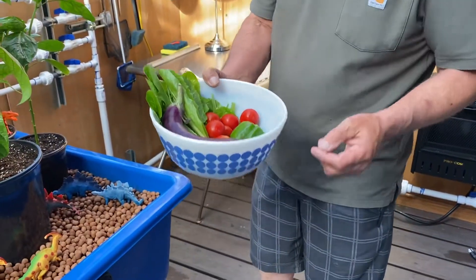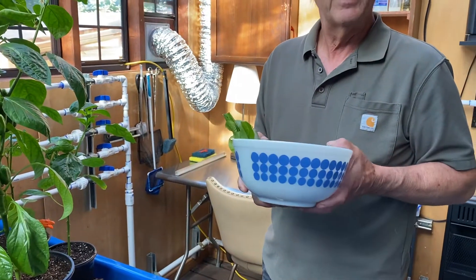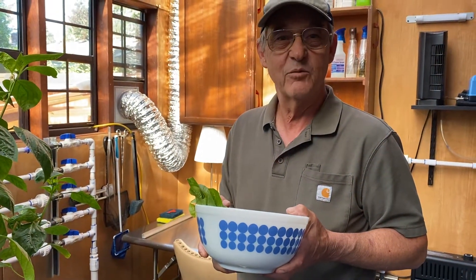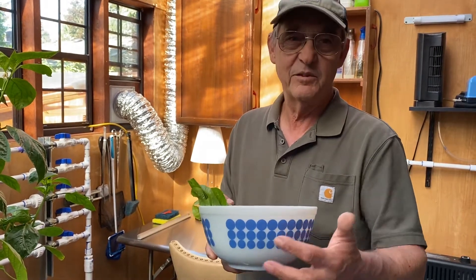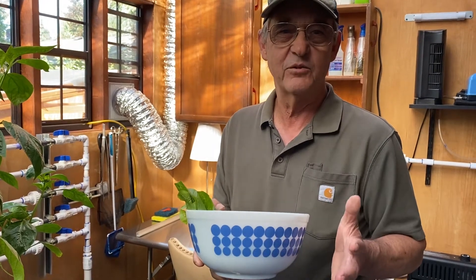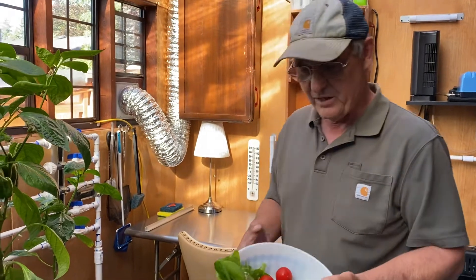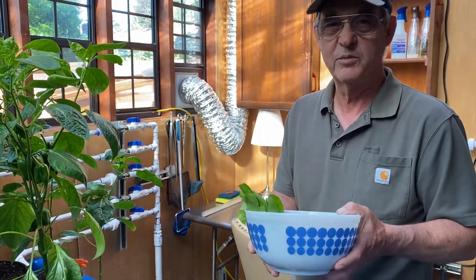I thought I'd show where we are at this point. I'm picking into a Pyrex blue dot bowl. It's part of a three bowl set, one of the most famous Pyrex sets. If you happen to see a green dot bowl and a bowl a little bit bigger than this, that's the holy grail of Pyrex bowls — so if you find that, buy it if it's reasonable and start your collection from there. They make great mixing bowls, and by the way, this is exactly the right size bowl to make pizza dough in.